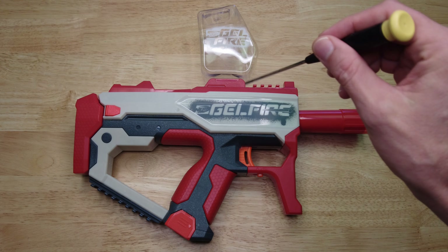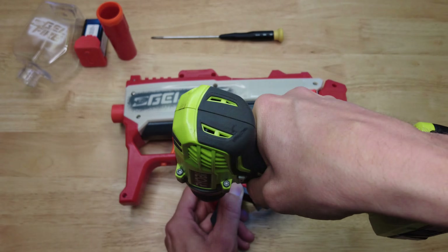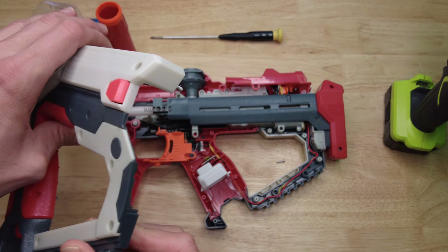Welcome to the Engineurable channel. This is Bamboo and today I'm going to be taking apart this Nerf Gelfire Gel Blaster. We're going to take a look at what's inside and how it's made. Stay tuned to see all those juicy internals.